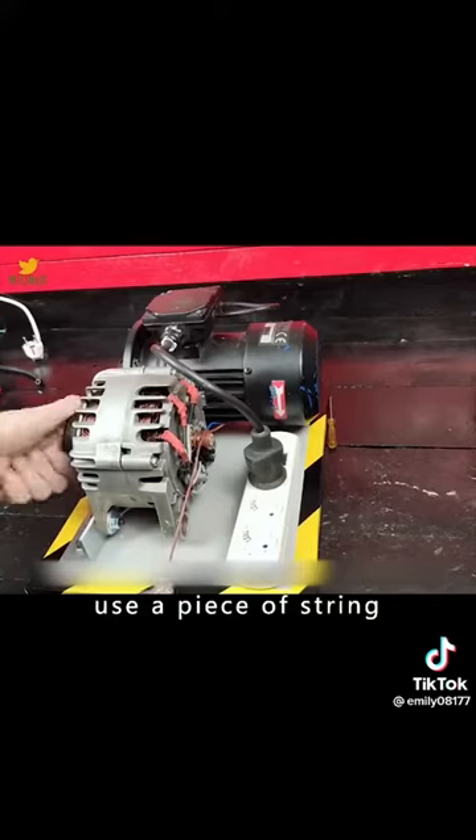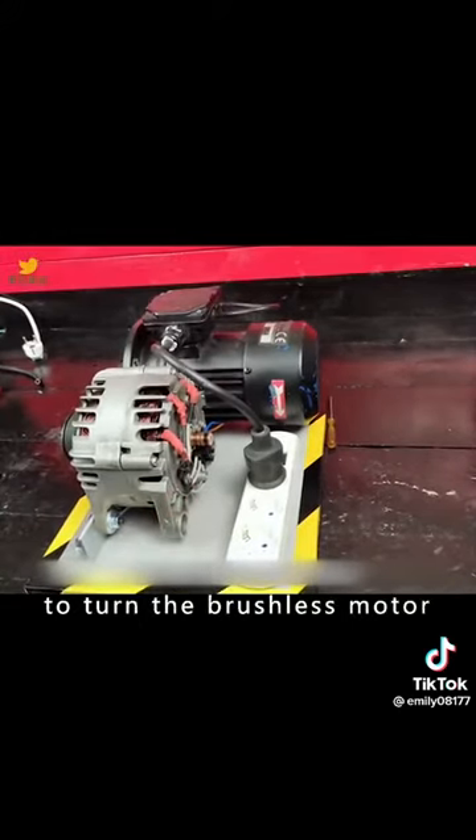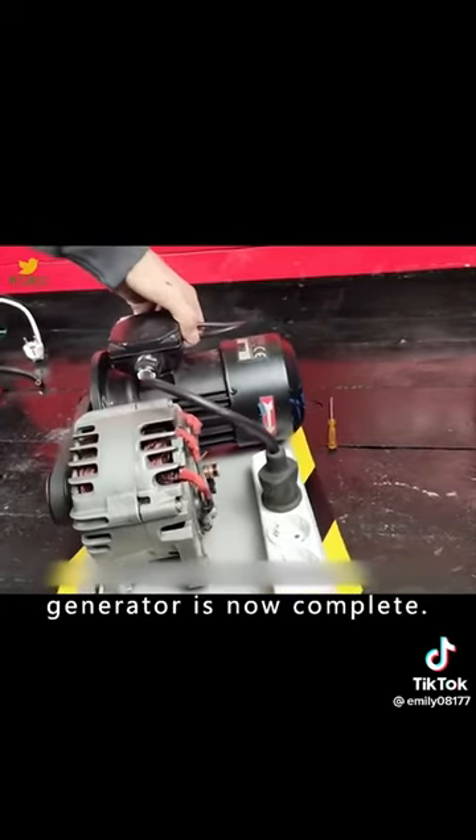Finally, use a piece of string, wrap it around the rotor of the brushless motor, and pull hard to turn the brushless motor. The complete power generator is now complete.